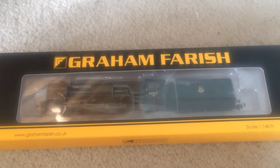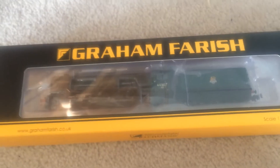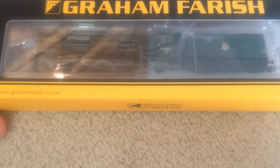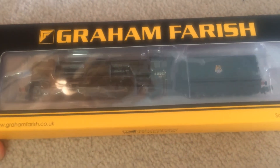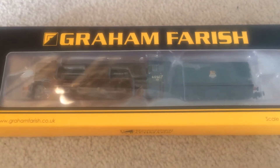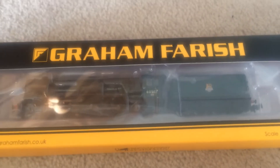I was almost about to say 'the engine' there, but this is actually the first model railway engine review I've ever done, so that's pretty cool. This is a Graham Farish A2 Pacific, named Bachelors Button, released back in 2016 — or 2015 maybe? It was released around the mid-2010s, so it's pretty old.